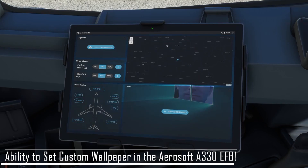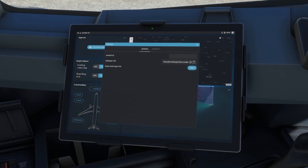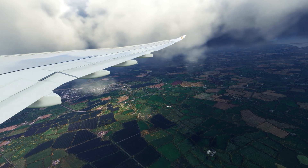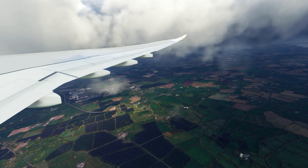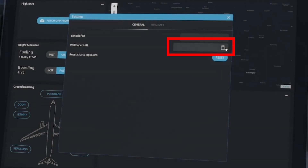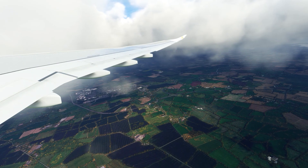You can actually set the background of the iPad that sits in your flight deck. You simply copy the link to any image on the internet, or choose an image from your personal computer, and paste it into this box to completely change the look of your EFB. It's a tiny detail, but details like this definitely add up in the long run.